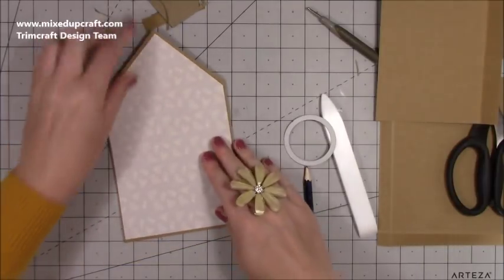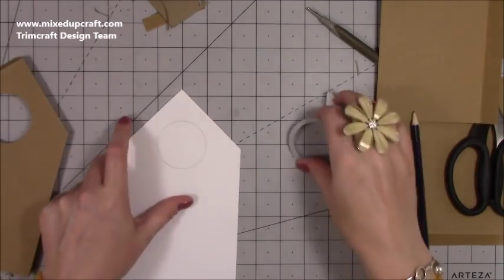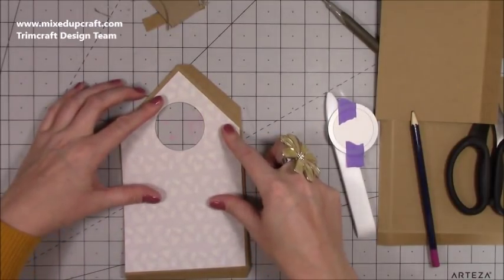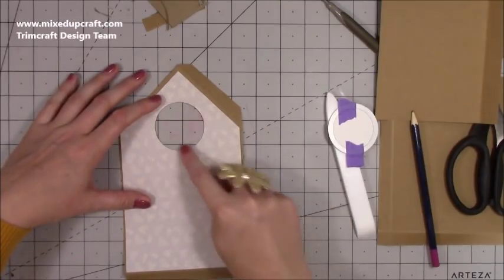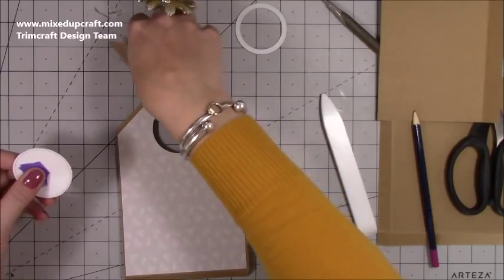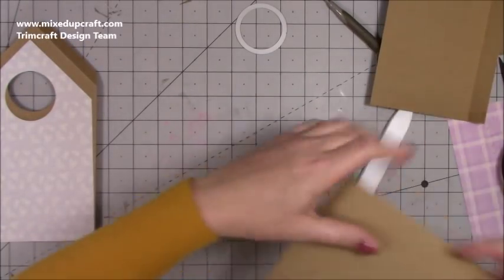Flip this back over — you should have a perfect mat that fits really well. Fold in the sides and you can see you've got that nice border all the way around once lined up. Now die cut that circle again, making sure it lines up. Then make a frame to go around that circle — keep the size circle you've used to one side, as you'll be using it again when you decorate and make the frame.